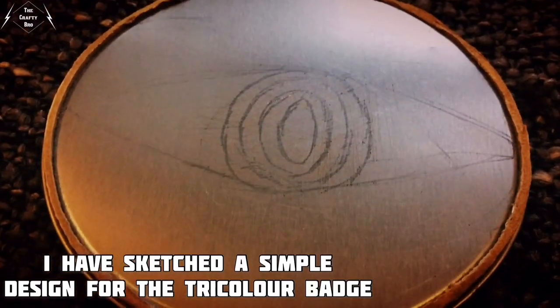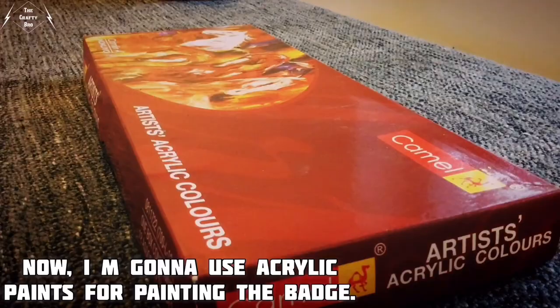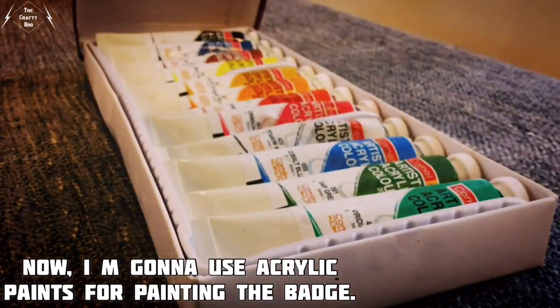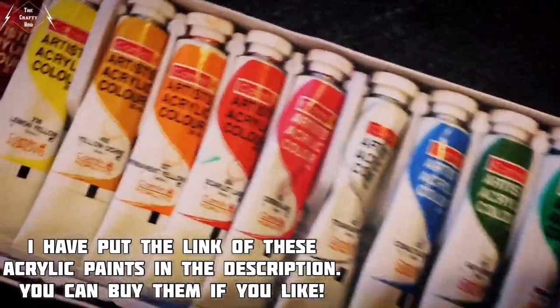I have sketched a simple design for the tricolor badge. Now I am going to use acrylic paints for painting the badge. I've put the link of these acrylic paints in the description — you can buy them if you like.